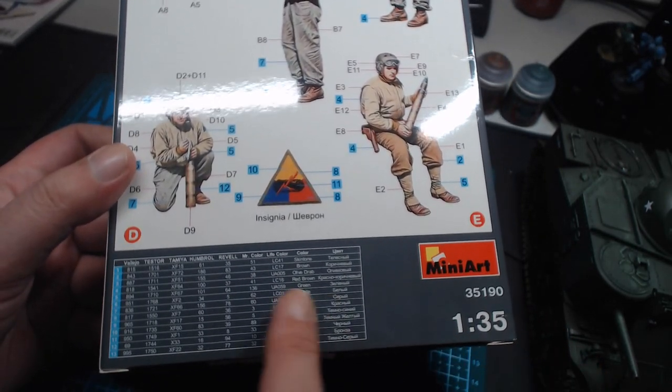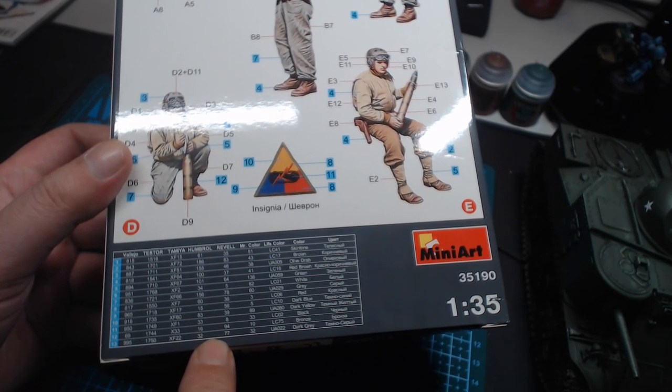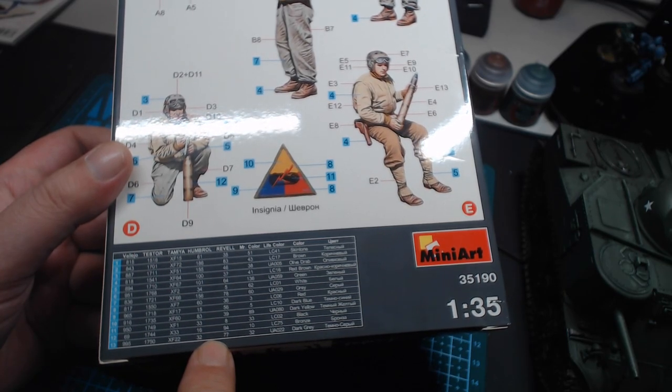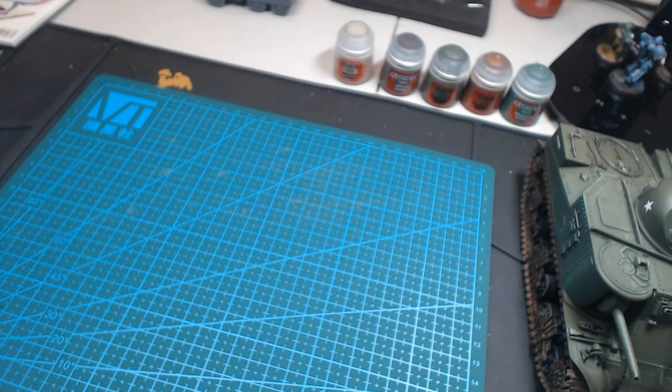They recommend exactly which colours to use for which parts based on which brand of paint you're using. And of course they provide this information for everything other than Citadel, which is what I mostly have. So I'm pretty much going to be making this up as I go along.